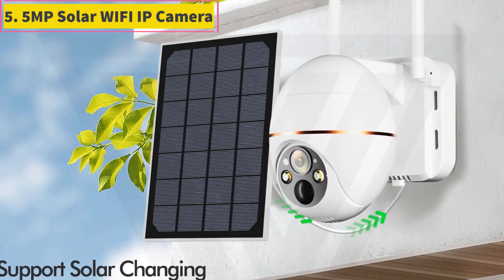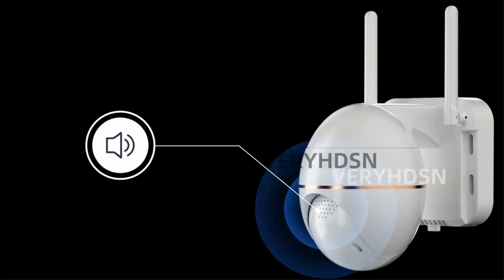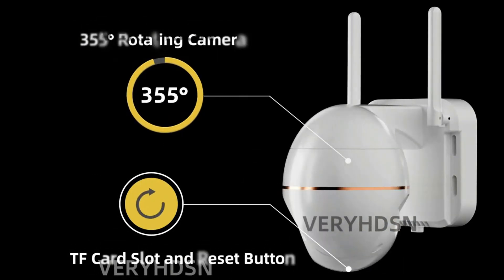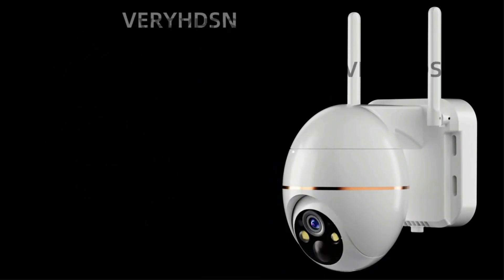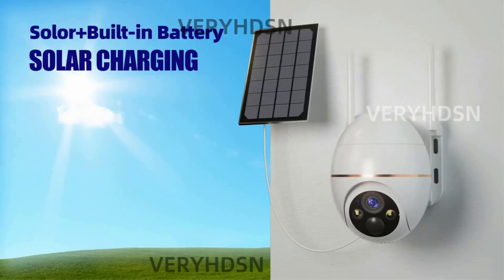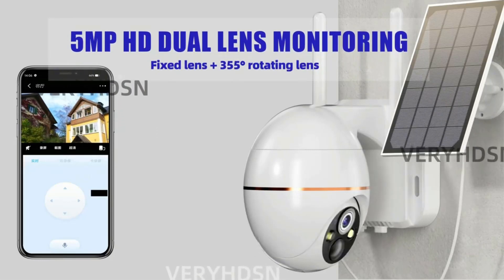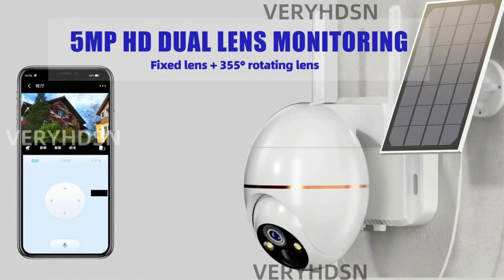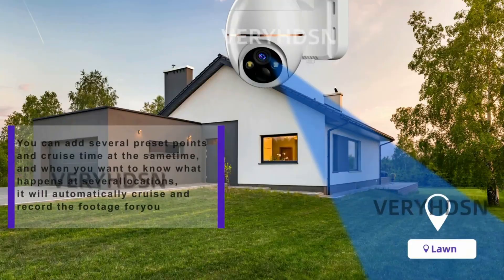Number 5. 5MP Solar Wi-Fi IP Camera supporting 2.4GHz Wi-Fi with motion detection range of 10 to 15 meters. This 5MP HD PTZ wireless network camera has a solar panel with IR distance up to 15 meters. The camera head is rotatable with 355-degree pan and 90-degree tilt. It features a built-in microphone and speaker for two-way audio, and supports SD card storage up to 128GB. Slide the phone screen to rotate and watch, with 5x digital zoom to see fine details.